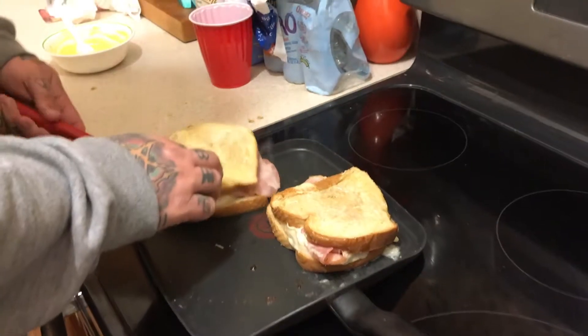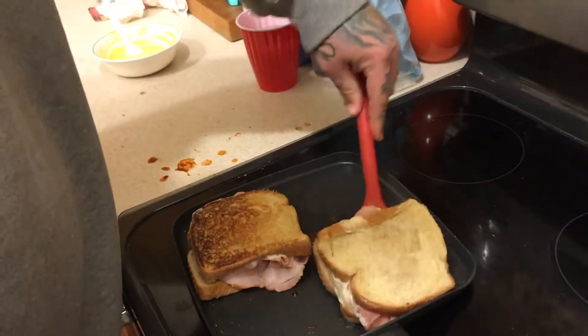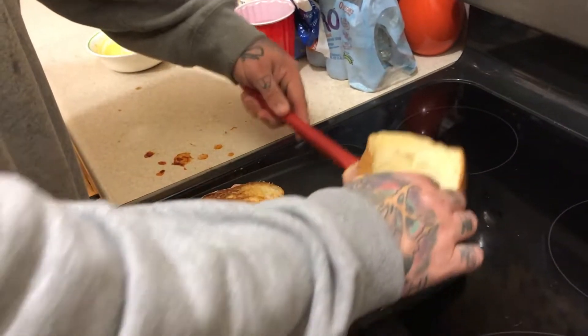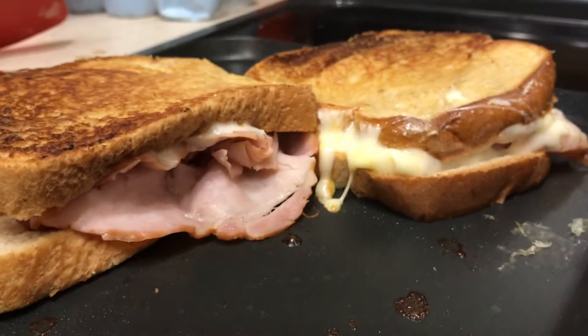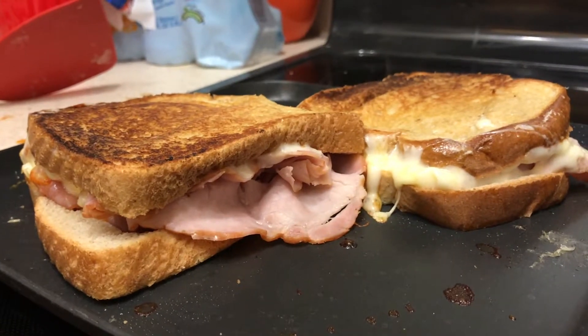I guess her mom gave one of the kids some fruit earlier or something. Got a nice toast happening. Look at that cheese coming out the side there. That's a good brown. I like a good brown there.